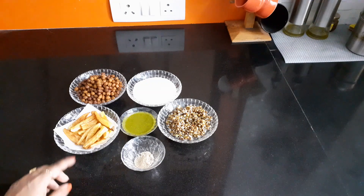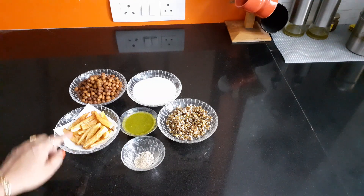Namaste, this is Pooja, welcome to my channel Indian Treasures. Today's dish is Nutri Fries — this is an original dish of my brother Deepak and the taste is awesome. Have a look at the ingredients: french fries one bowl, black chickpeas one bowl.